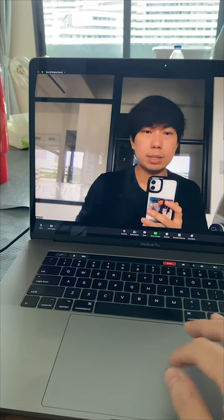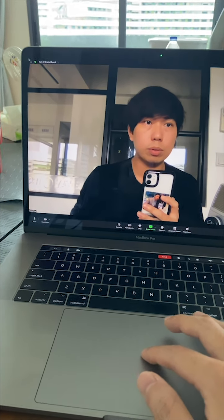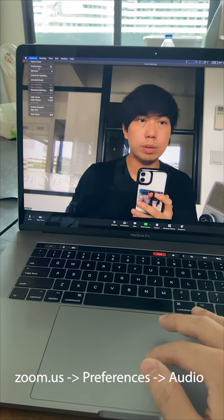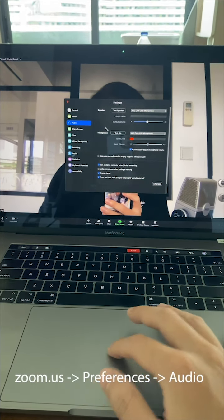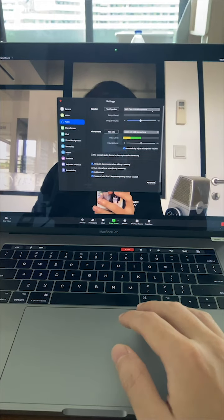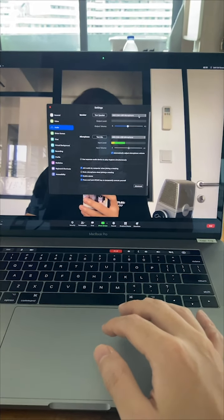Here's a step-by-step for the software setup. Go to your preferences, which is down here. Then you can go to your microphone settings.